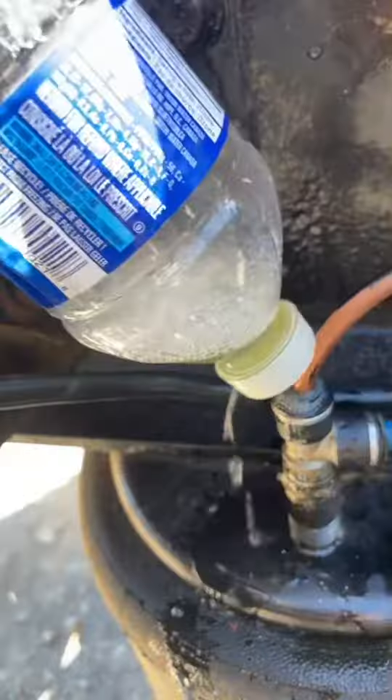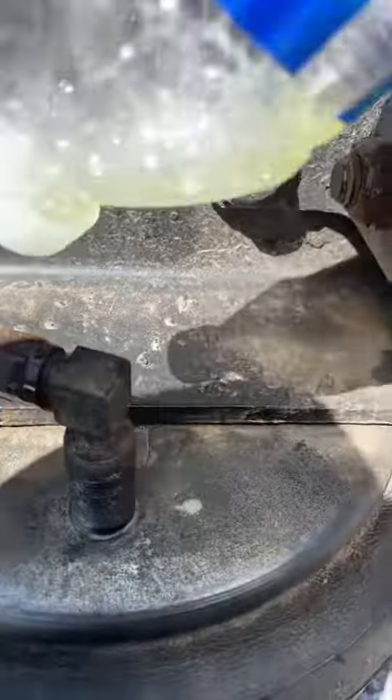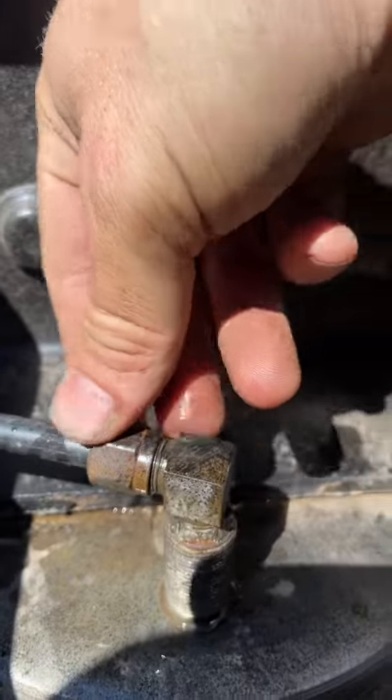These quick connect fittings are junk in the long run. You are always better off going with a proper compression fitting. It takes an extra 30 seconds, but it does a much better job. Put a little soapy water on it and you can see how these quick connect fittings lose all their air and bubble out, while these ones on the other side give you a much more secure connection.